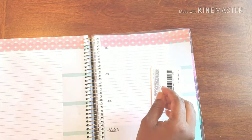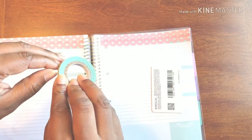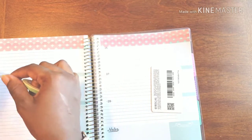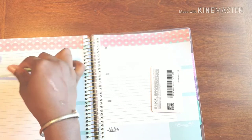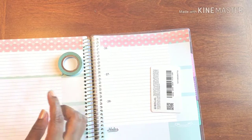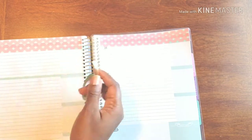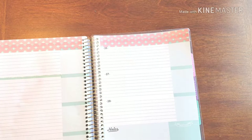Let's go in with our washi that we're going to use to frame out our days. Now this washi is gorgeous but it is thin — it's more so the washi that I use when I do my monthly. Usually I use something bigger, but I really liked how the colors worked with what I have going on.